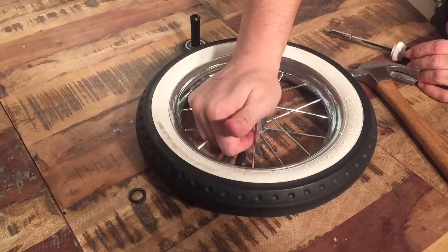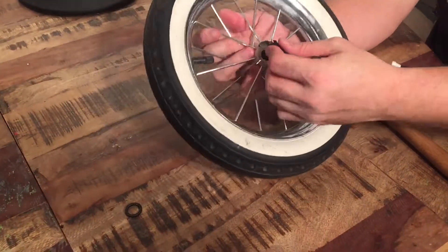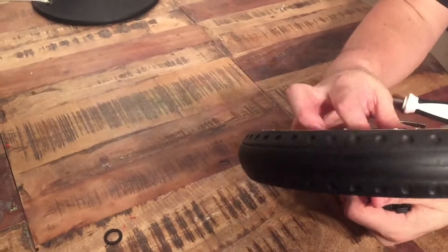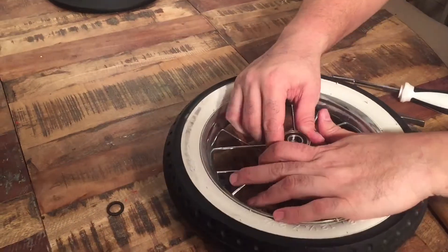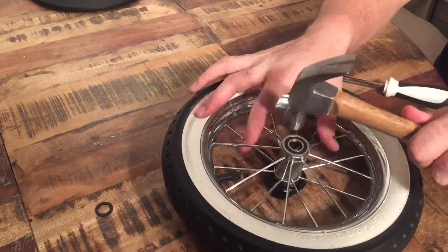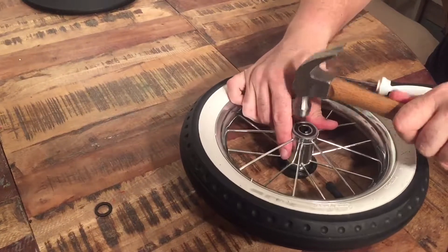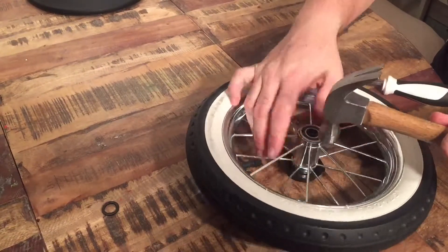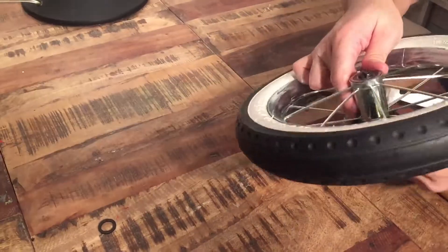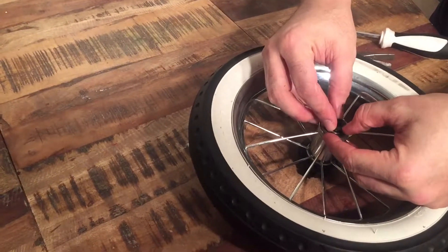Reassembly: just smack that ball bearing back in, and then insert the shaft — it has to pinch a little bit to get in. Line it up and just smack it back into place. Be careful with the ball bearings so they don't break. There we go — and just reapply that a little bit.